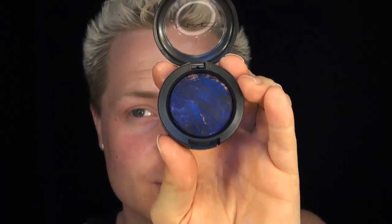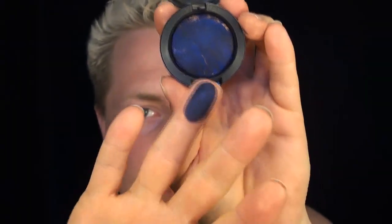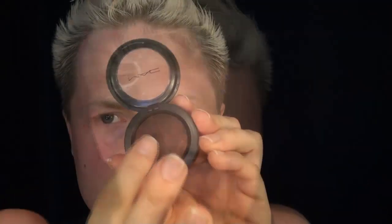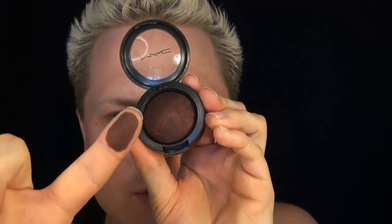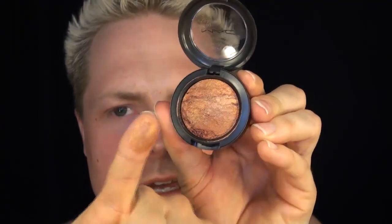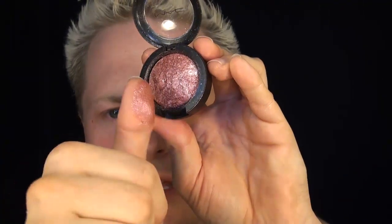I also got five mineralized eyeshadows. This one is called Blue Sheen, with pinks of blue, pink, and black. This one is called Dark Indulgence, this one is called Smoked Ruby, this one is called Faux Gold, and the last one is called Quartz Fusion.